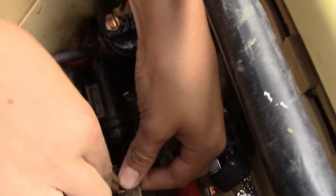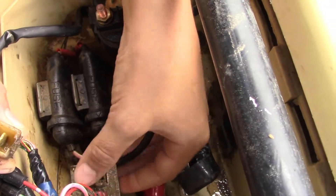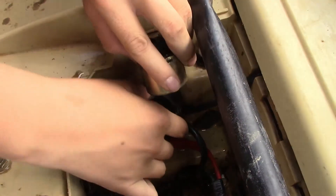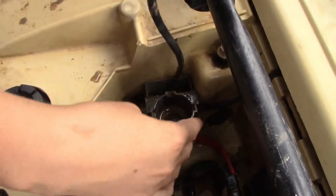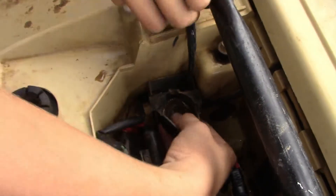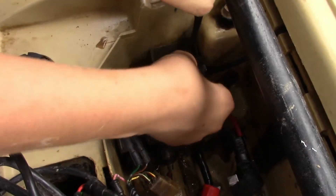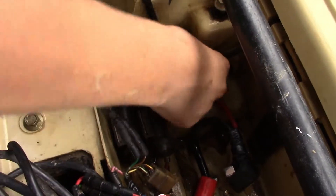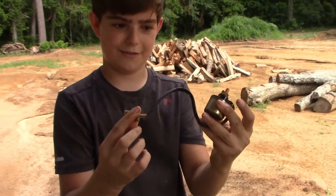Once you unplug it, the solenoid plug just slips right out. It will come right out. Takes a little struggle but nonetheless you have your solenoid out.